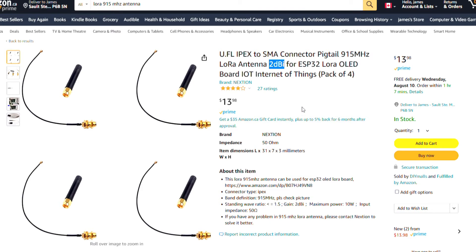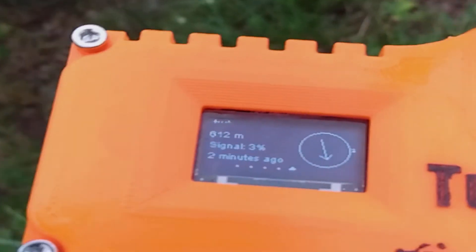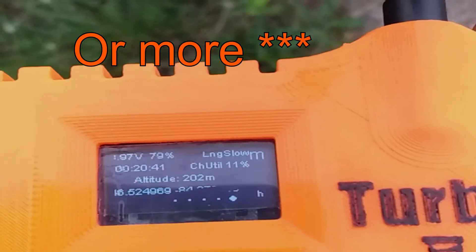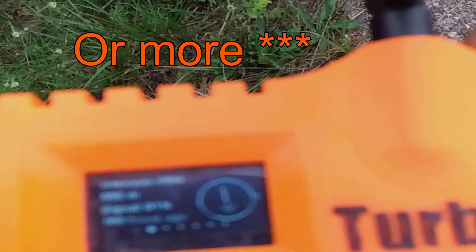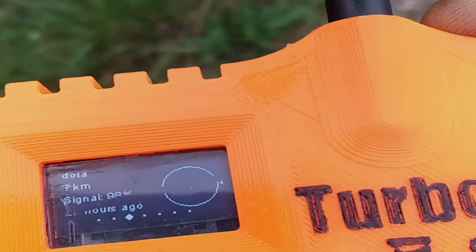I basically lost most of my signal to the extension cord and see the best results with the antenna directly connected to the device. I've come to the conclusion that the stock antennas are about the best antennas you're going to get for the money. Unless you spend around $100 on a large external antenna and a very high-quality, well-shielded cable, you're not really going to see much practical improvement.